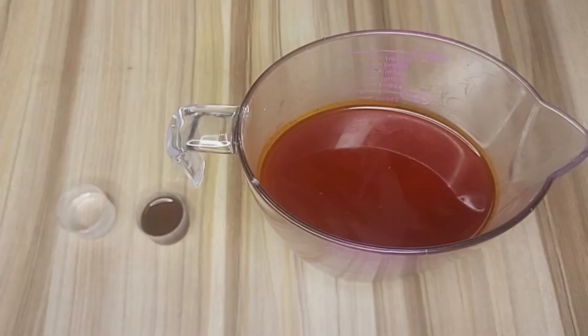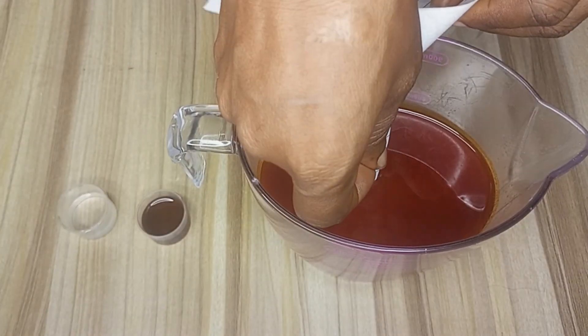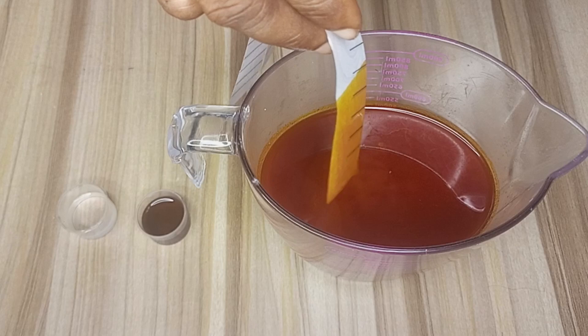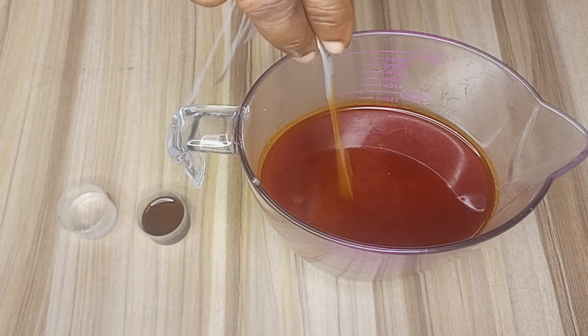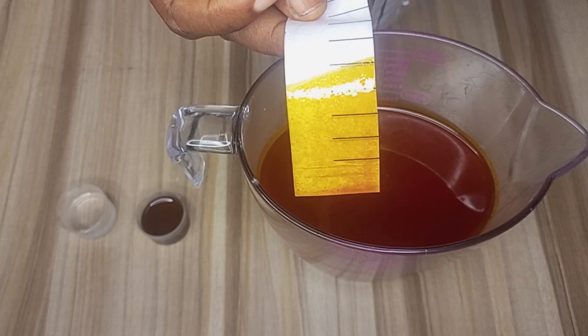First, let's test the red palm oil to see if it stains. I will dip a clean white sheet of paper into the oil and let it sit for a few seconds. As you can see, the oil leaves a red stain, which means it is still in its natural unbleached state.